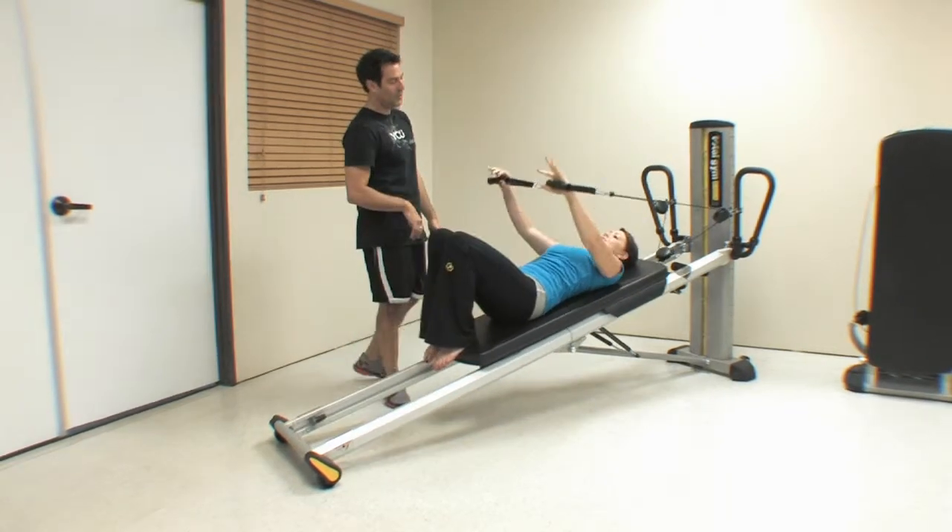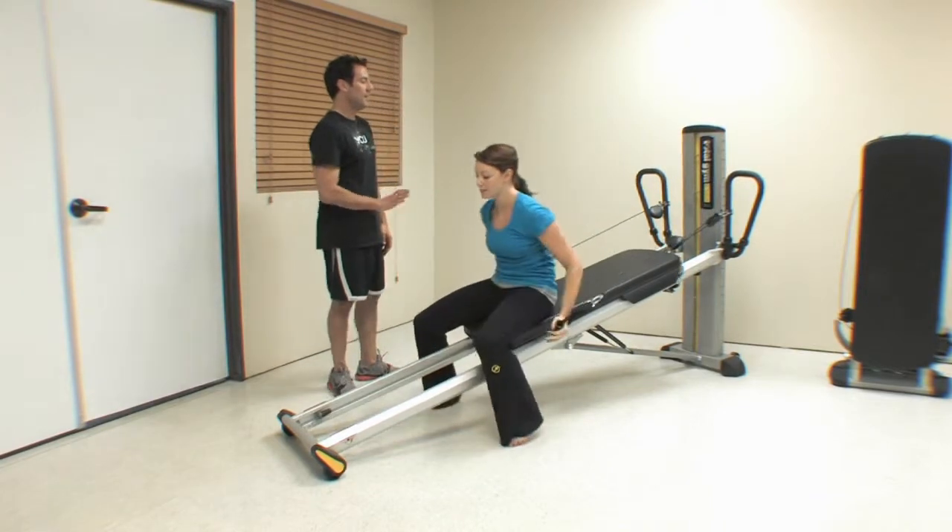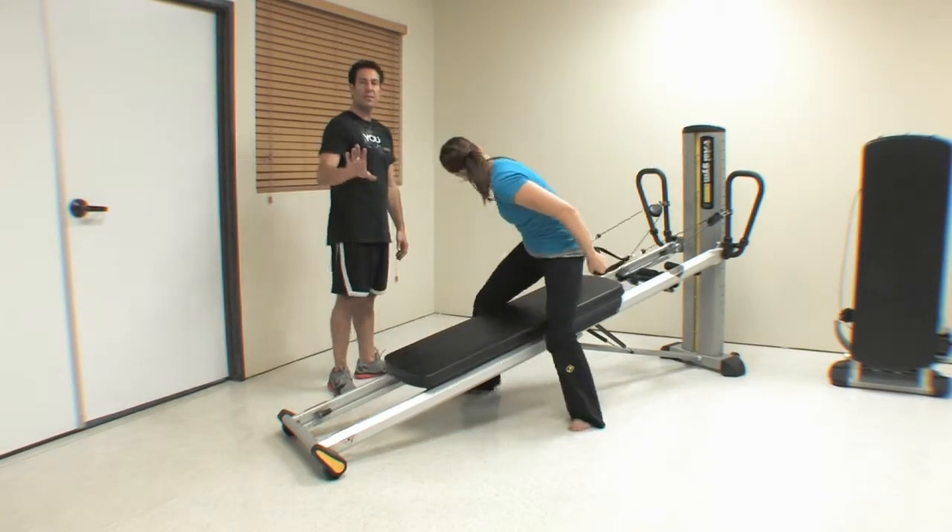Next I'm going to have you sit up. She's going to come all the way up, feet come down, and slide up to the top of the glide board in the seated forward body position.